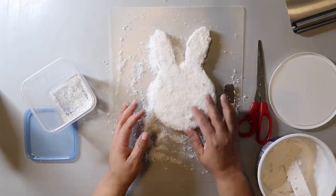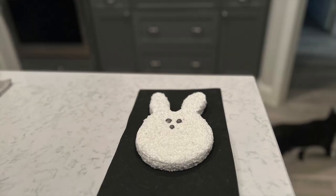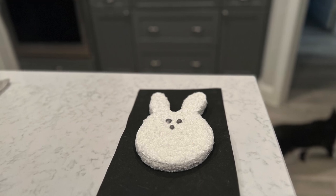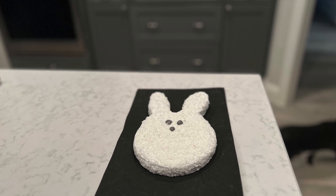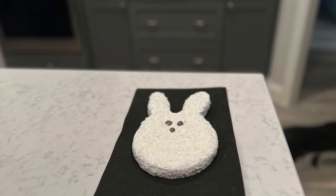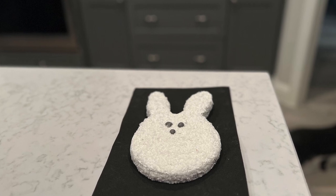I added some dark brown frosting — which actually turned out gray — for the eyes and the nose. Looking at this gel, while I see things I really could improve upon, this was so much fun and pretty easy to do. I'm definitely going to be trying another video where I can explore more ideas.